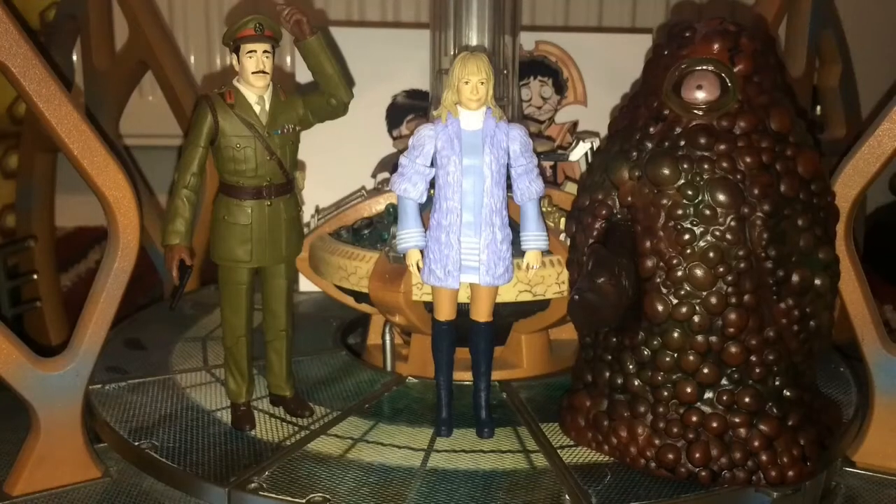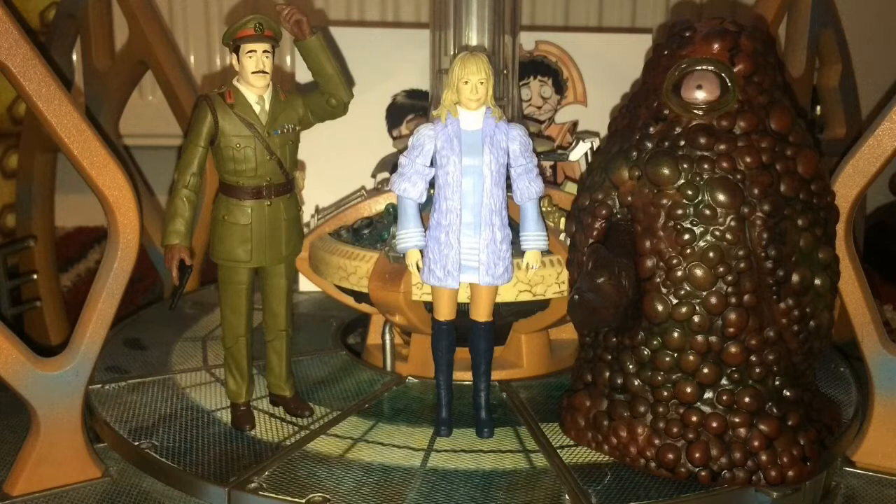Today we're taking a look at the Three Doctors set. This set was released just before the Daemons set, around 2012, and it was the first of the three main Third Doctor sets with three figures. The constant across them is the Brigadier, two of them have Jo in, one has a Master. This is the last one I have to do, so we'll get straight into it and start with the Brigadier figure.